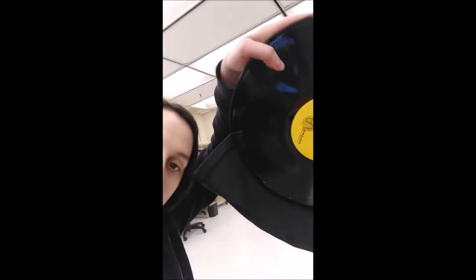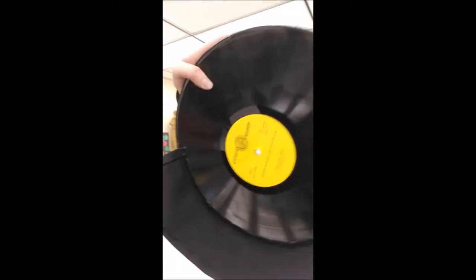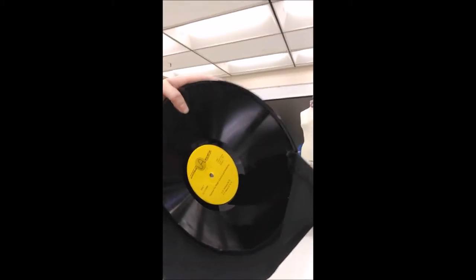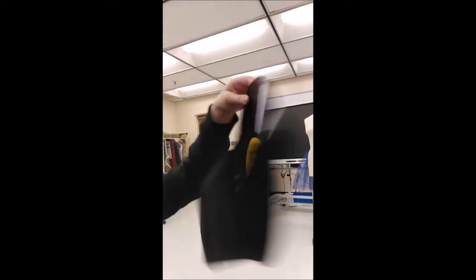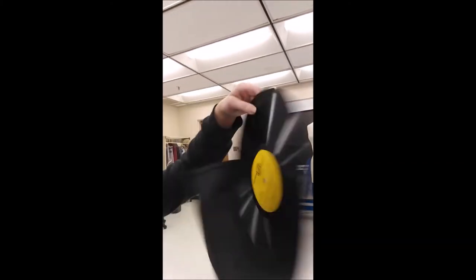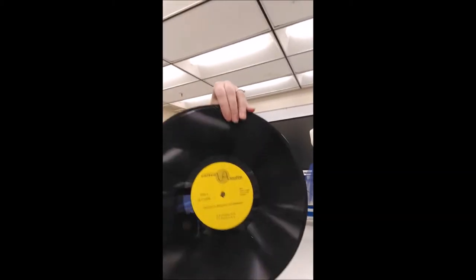Then from there I hot glued that edge in there. First I sewed the hem, then I hot glued the edge all the way around. I made sure it was right side up on the other side because the labels aren't always matched up. Now I know that this label will be facing upwards and not crooked or upside down.